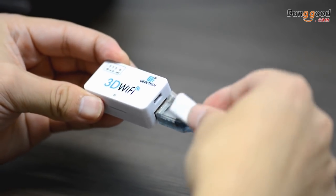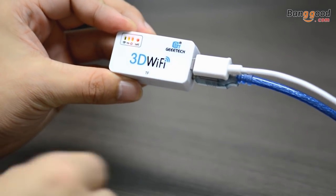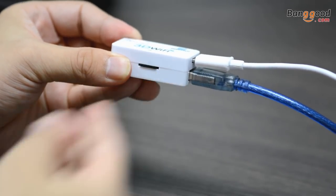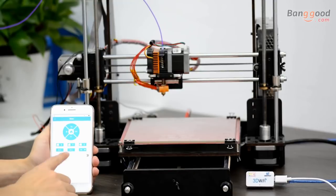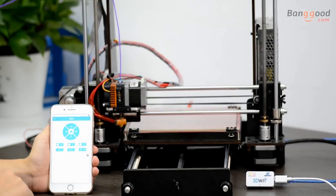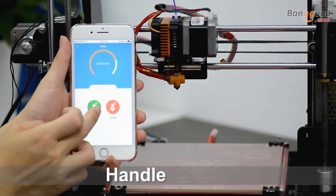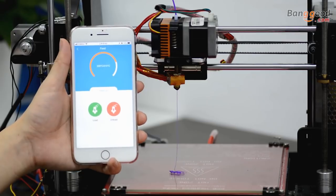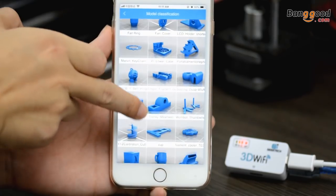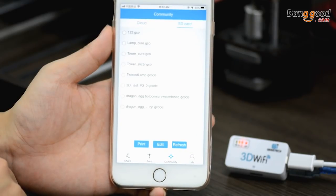3D Wi-Fi is ready to use right out of the box. You just need to connect it to your 3D printer and finish simple configurations. As a transmission aid, it allows you to use our EasyPrint 3D app to control your machine in real time. You can move each axis, set hotbed and extruder temperature, handle filaments, and more. It is convenient to choose free models from our cloud gallery or print directly with model files in the microSD card in seconds.